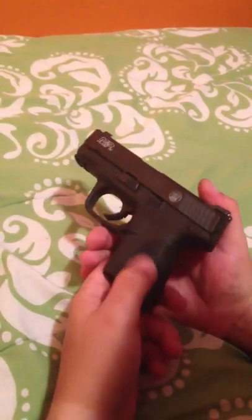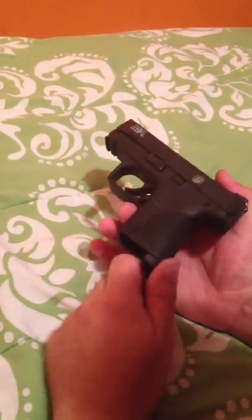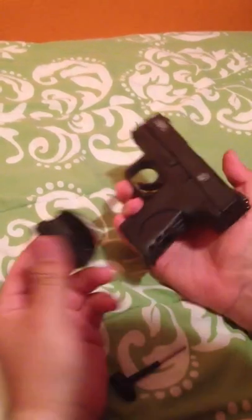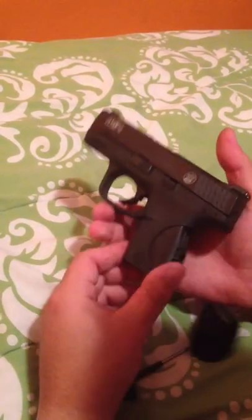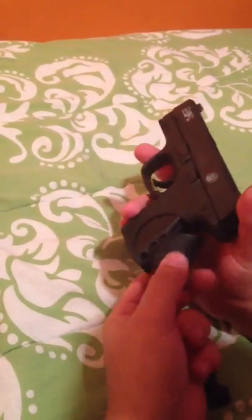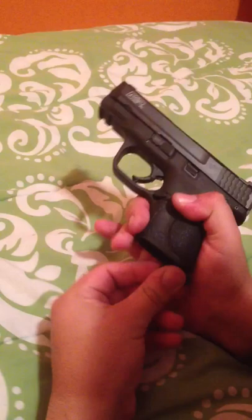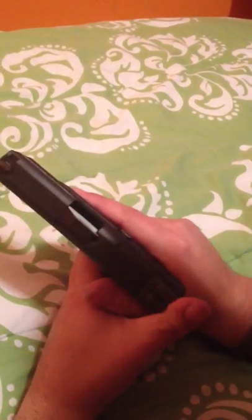It comes with three interchangeable backstraps, as you already know. You twist the special tool back here, you pull out, and the backstrap comes right out. I've decided to keep the medium on there — it's the one that fits my hands the best. My girlfriend probably prefers the small, but the medium is a lot better for me to shoot. I have slightly bigger hands.